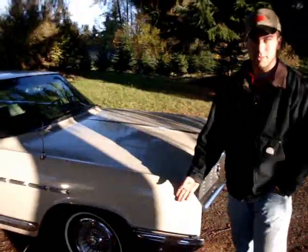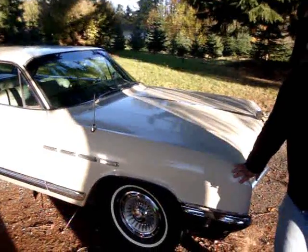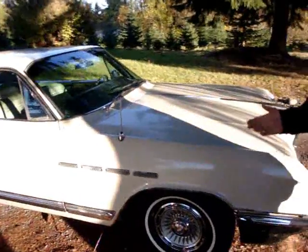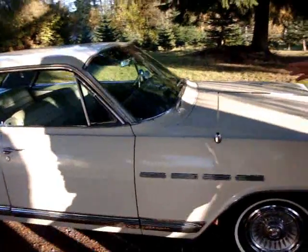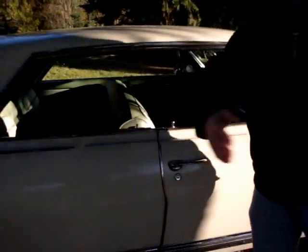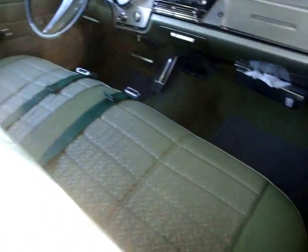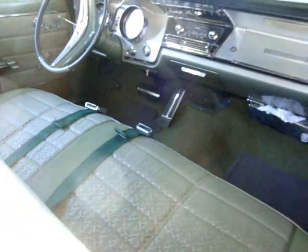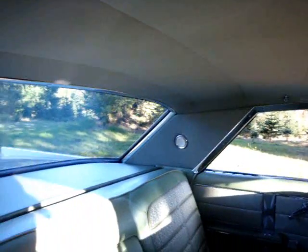No rust, a beautiful Eastern Washington car — very classy looking with the four-window style four-door hardtop. Looking at this beautiful interior, it has the correct brocade cloth that Buick used in 1964, and the headliner is absolutely gorgeous.